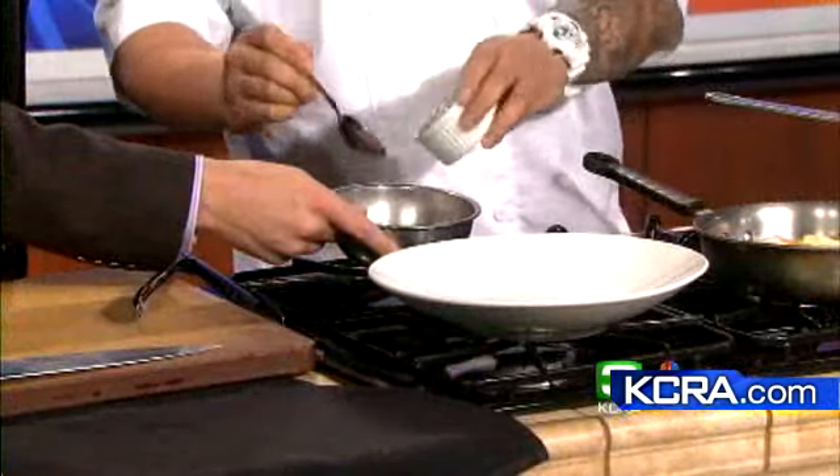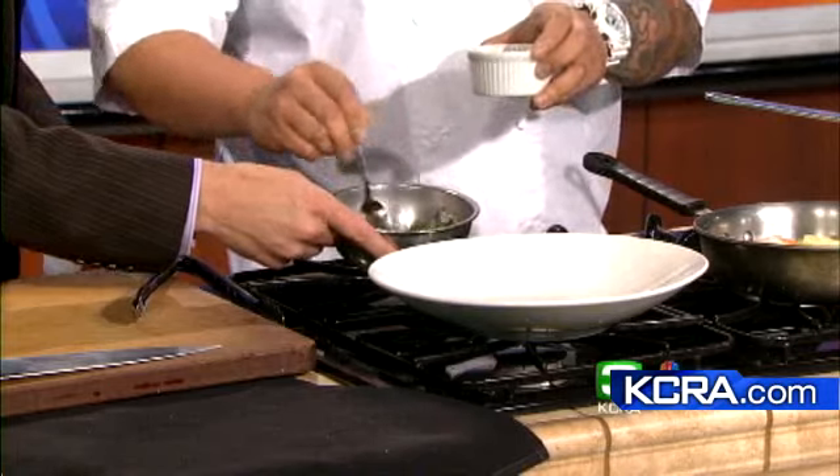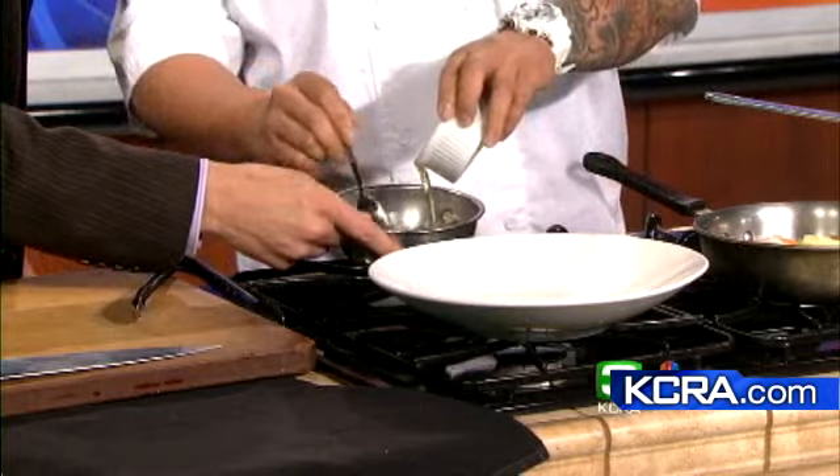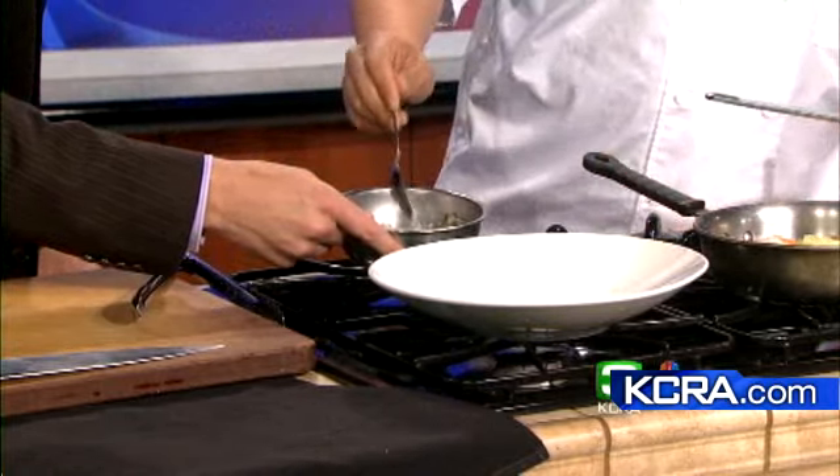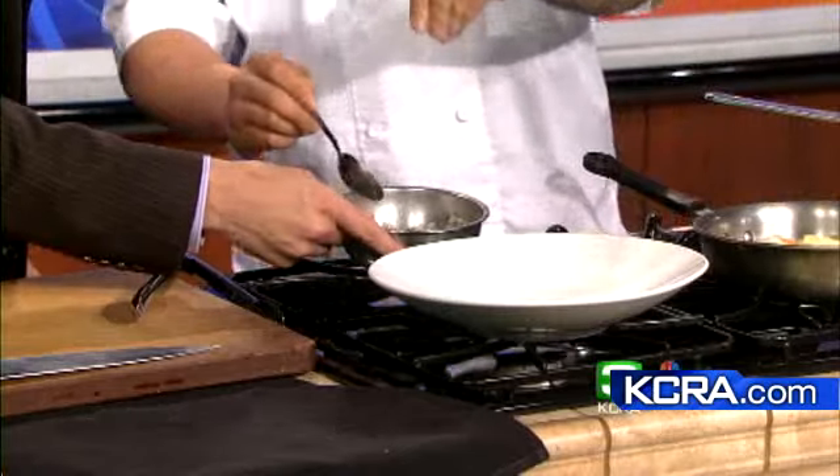Just stir that in and let it sit. We don't have that time here today, but you want to let it sit about 15 to 20 minutes. Then add a little bit of parsley and extra virgin olive oil — about a quarter cup. Pinch of salt, taste it for seasoning, and we're ready to plate.